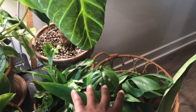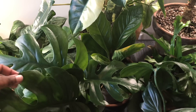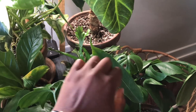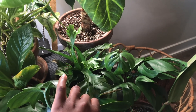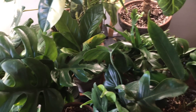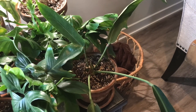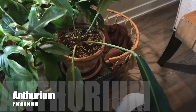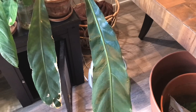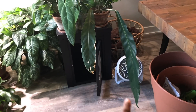I have several Tetrasperma cuttings that I took from my transformation series, just propagating here. And then here is my Anthurium Pendulifolium. As you can see, this last leaf came out massive. If I stand back, you can really see the difference between the two leaves.